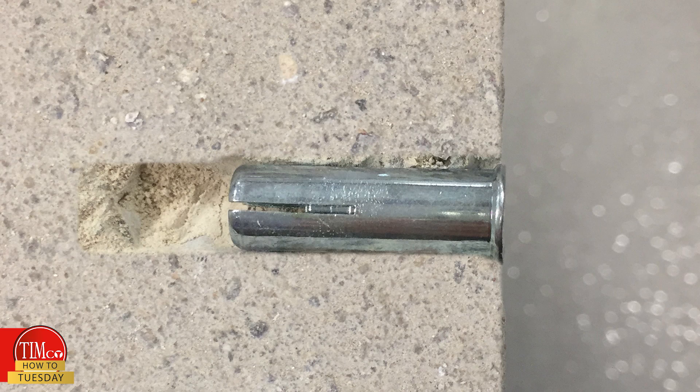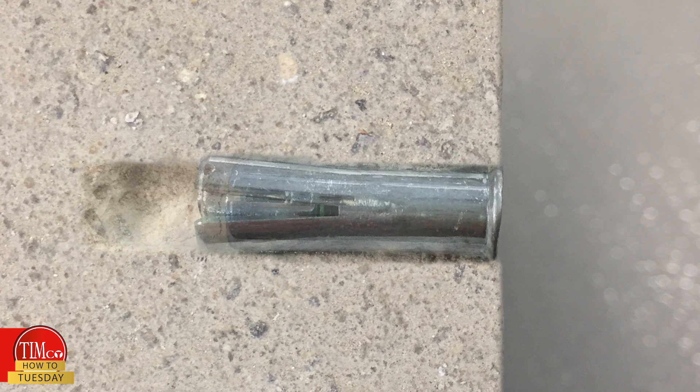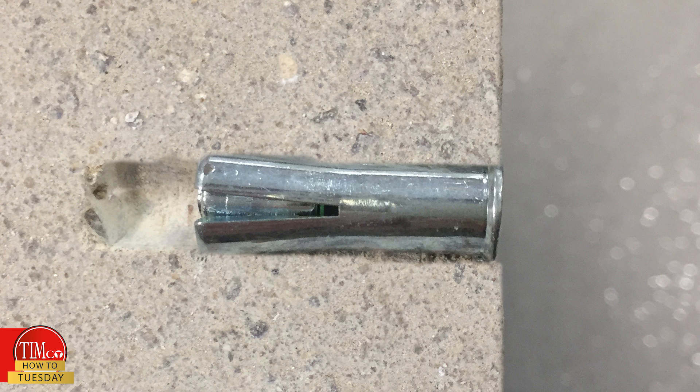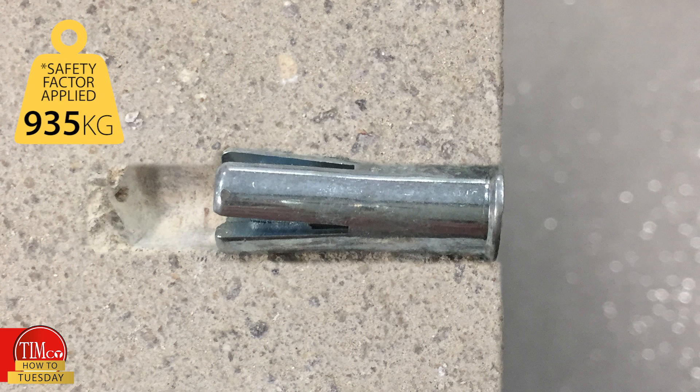The product is set using a hammer. During installation, the internal cone is forced inside the base of the anchor, then expands into the concrete, providing a fixing capable of holding up to 935 kilos in C25 concrete.